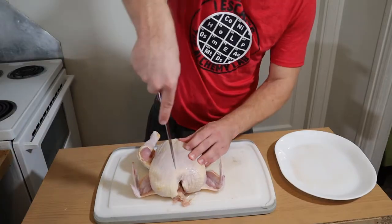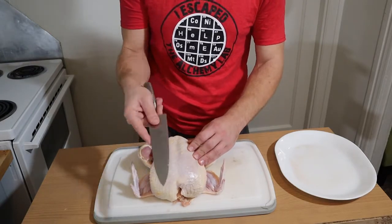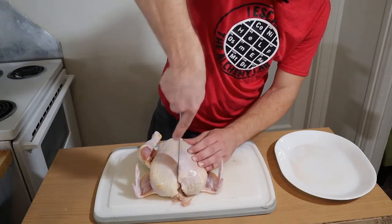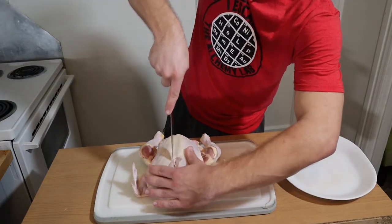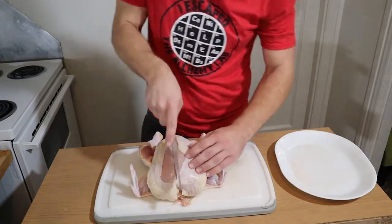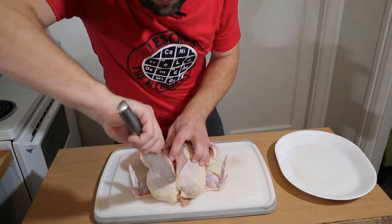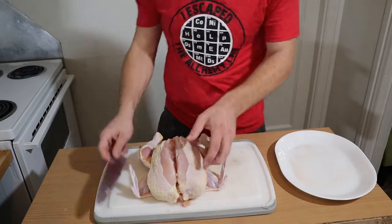Take your knife and start off at the top — we're gonna make a little score so we can use that as our carving line. You'll be able to see the middle of your breast because there's a ridge, just like a human breastbone. Take the tip of your knife and start by cutting through the skin down that line. You'll see how easily you can cut the skin right open — separating the skin from the top of the breast down to the legs, and cutting right in between that breastbone.